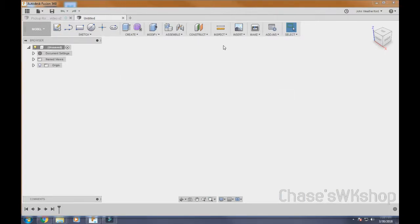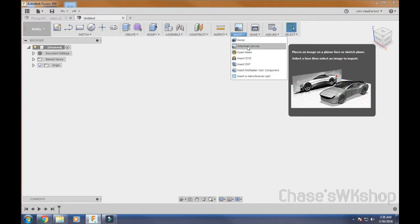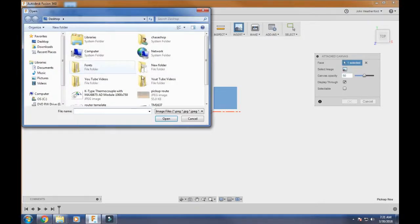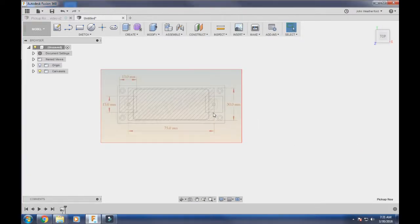We've found a picture online that we want to use for our pickup route router template. So we're going to go here to Insert, go to Attach Canvas, and we're going to attach our canvas to the top. We want to be in the top orientation — click once we do that. Now we're going to select our image. Click on Select Image, come down here to the one we want to use, and now our image is in the program. Click OK.